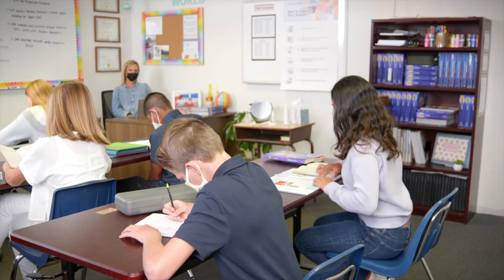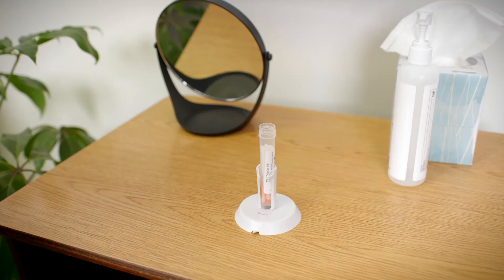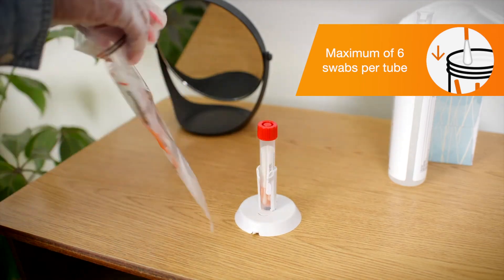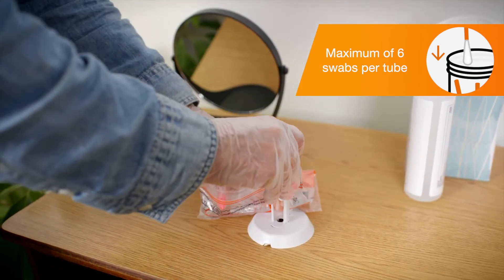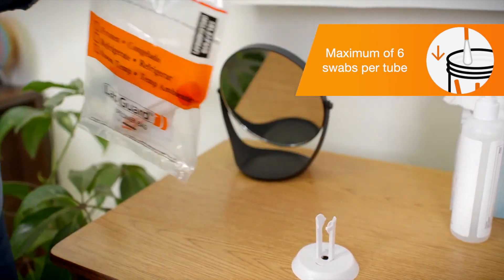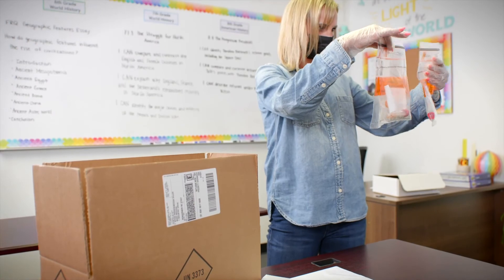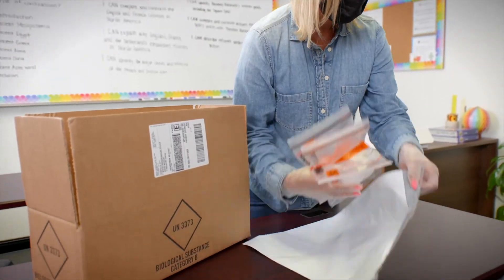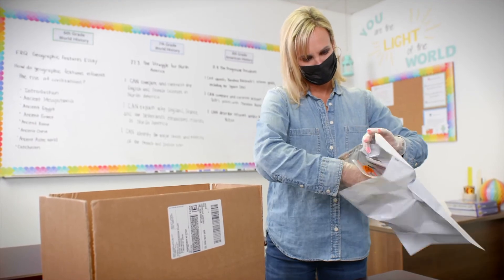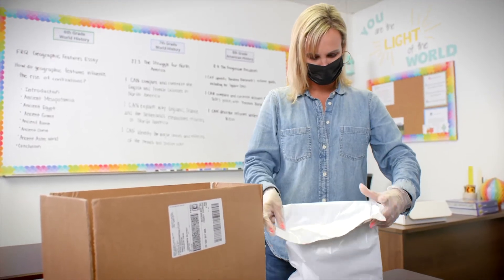When the first pool is complete, finalize it in Color. Screw the cap back onto the tube tightly. Put the tube into the small biohazard bag with the absorbent pad. Continue this process until you have collected all samples. Once all samples have been collected, the administrator should place all the small biohazard bags with tubes into the large sample collection envelope and set aside.